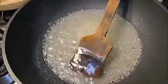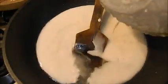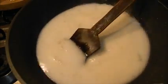Then we will stir the whole mixture. Now I am going to add the corn flour mixture into the pan. We will stir it continuously and bring it to a boil on high heat, then cook it on medium flame.